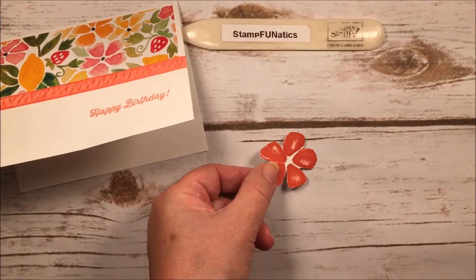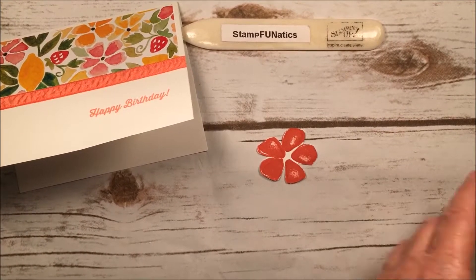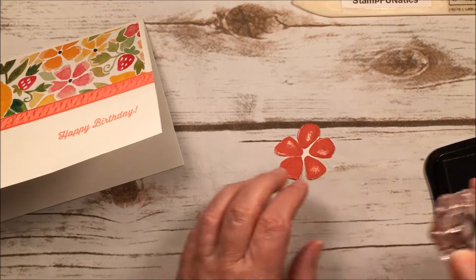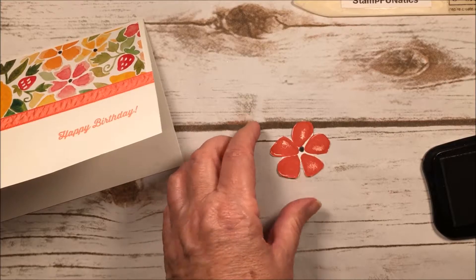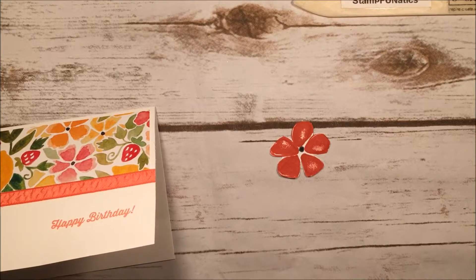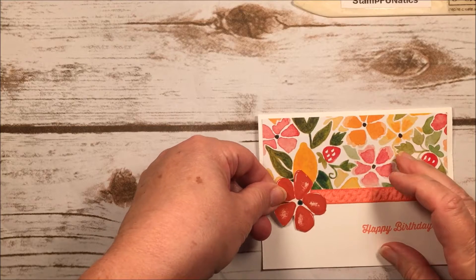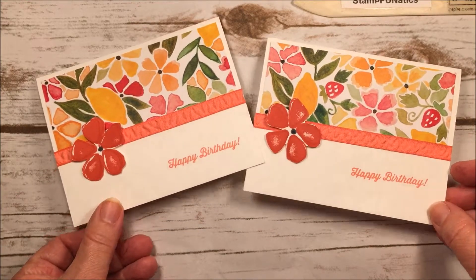I finished fussy cutting this flower out. The last thing I'm going to do is take some black ink — all the flowers in the paper have a little dot in the middle in black, so I took the smallest dot stamp in the set and stamped that right in the middle. Now I'm ready to put it on the card. I took a dimensional, put it on the back, and adhered the flower to the card over the ribbon area. And that's my first card for the first sketch — I hope you like it, thanks!